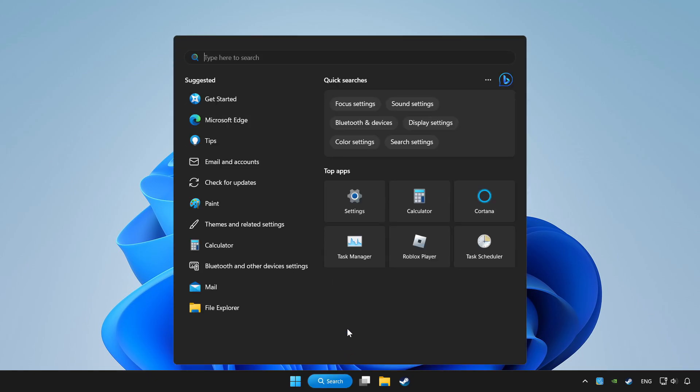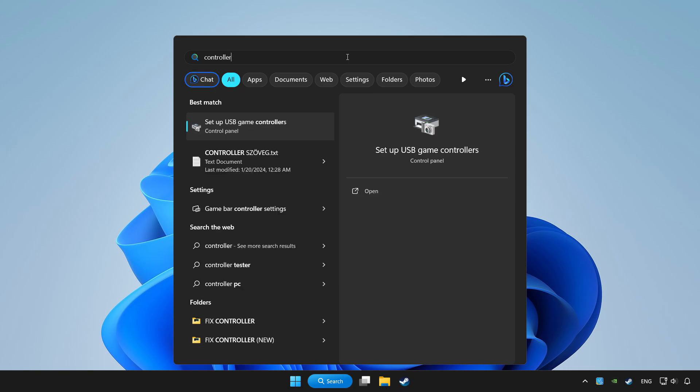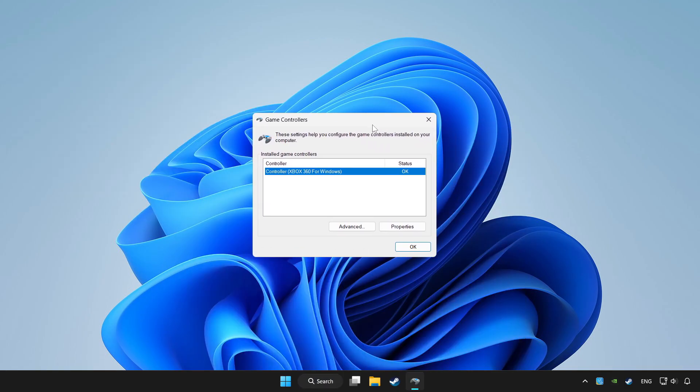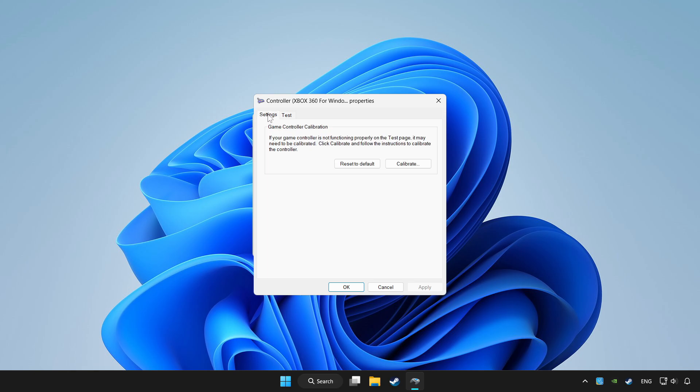Click the search bar and type controller. Click setup USB game controllers. Click properties. Go to settings. Click reset to default and click calibrate.